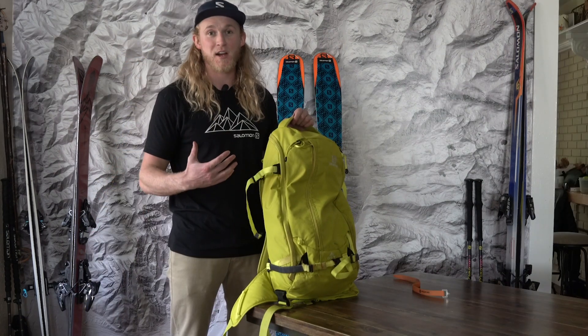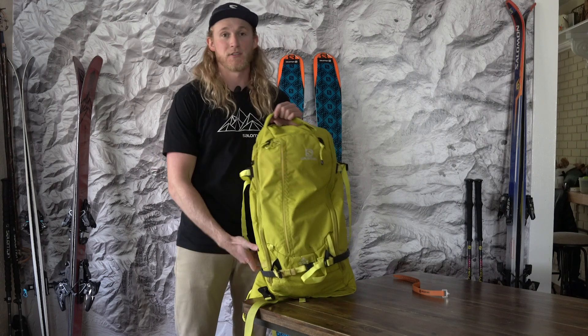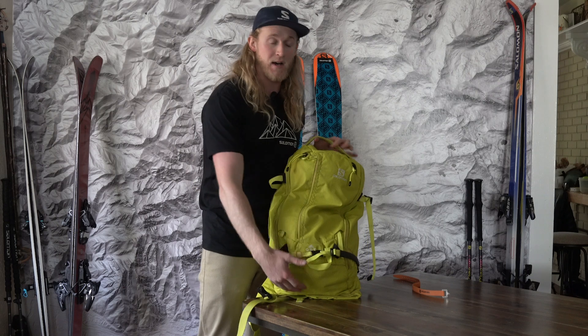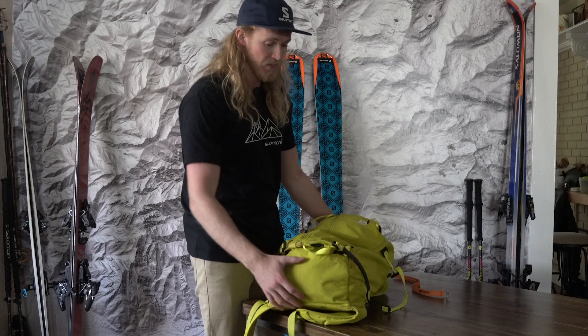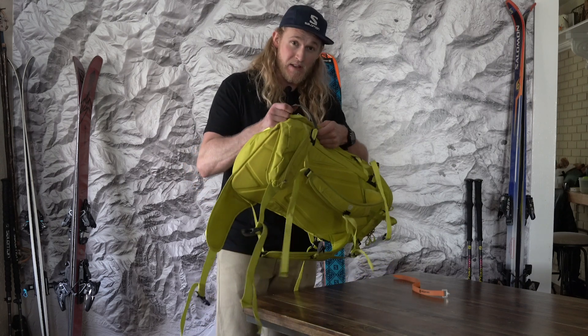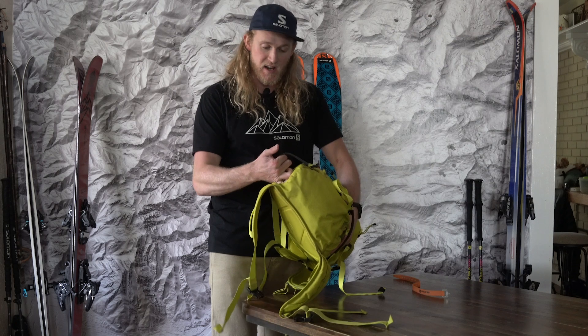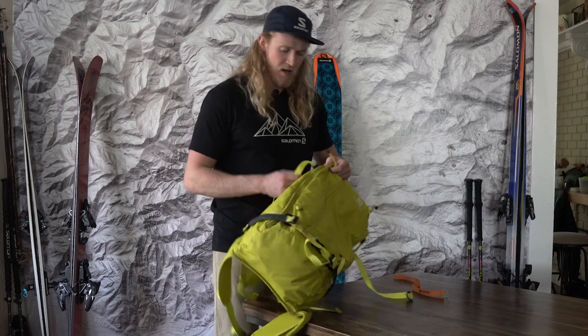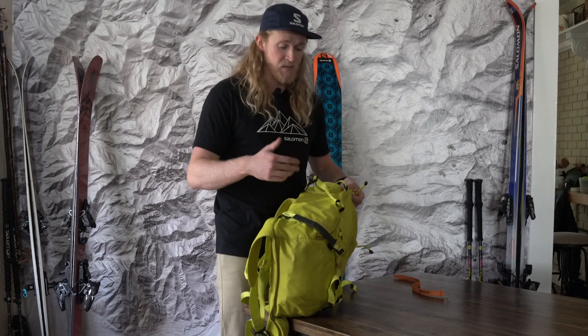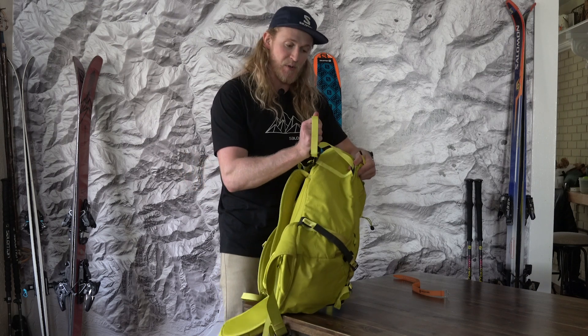The other ski carry on a pack is an A-frame where you have one ski on each side. Just like last time, I either have my pack against the hillside or I'm in a flat area so I can lay it down nice. With the A-frame you want to find your straps first. With most any pack there's going to be a really obvious strap on the bottom. This pack has really nice straps there, and then an upper strap — some packs have multiple straps up top but this one has a simple strap up there.